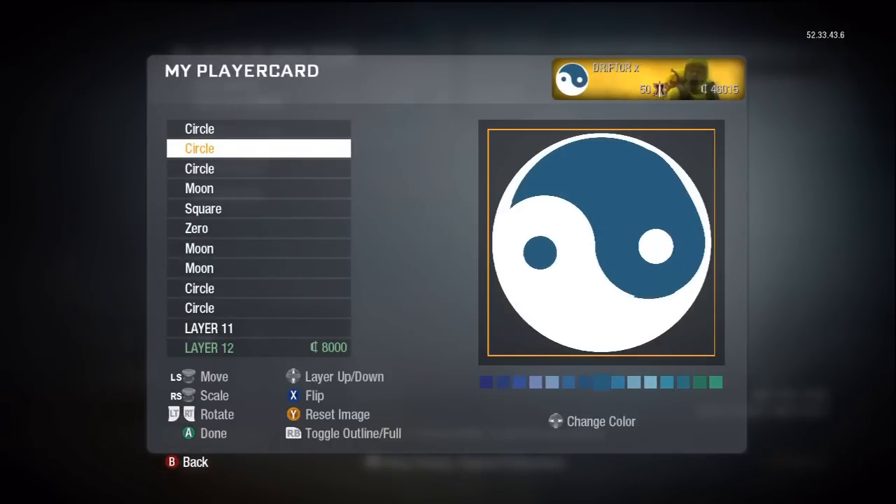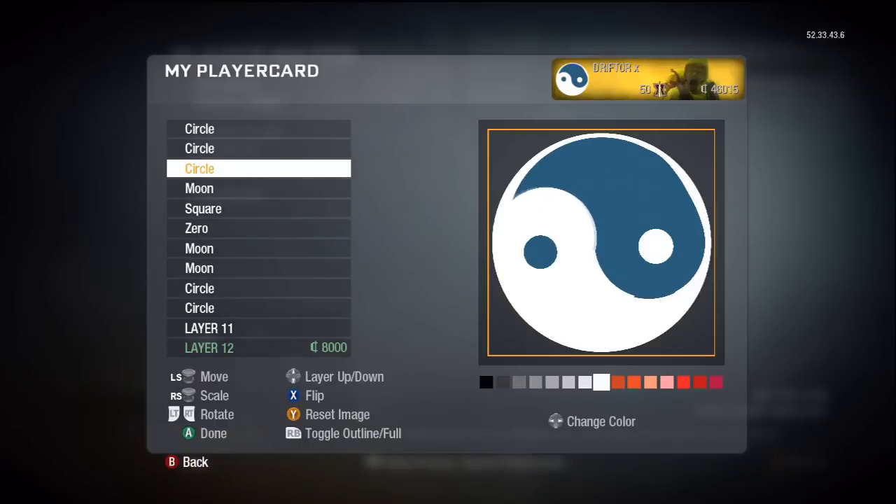We got the two tiny little circles here, and this next one here is a big white reference circle.